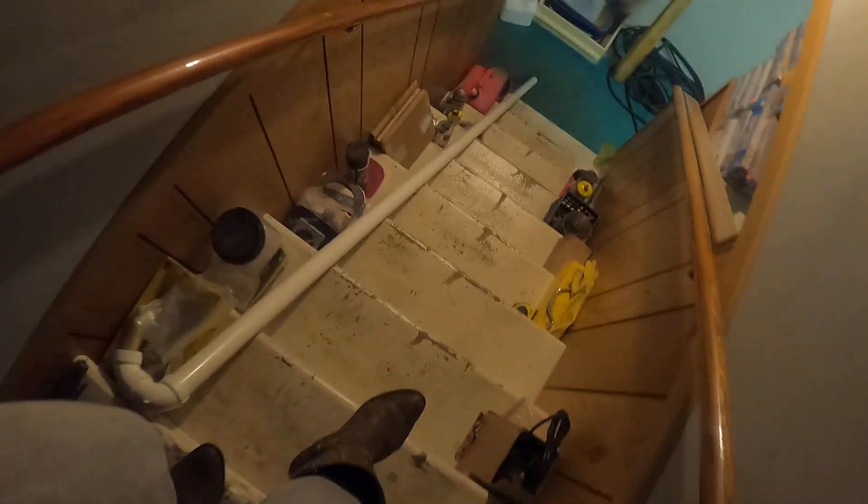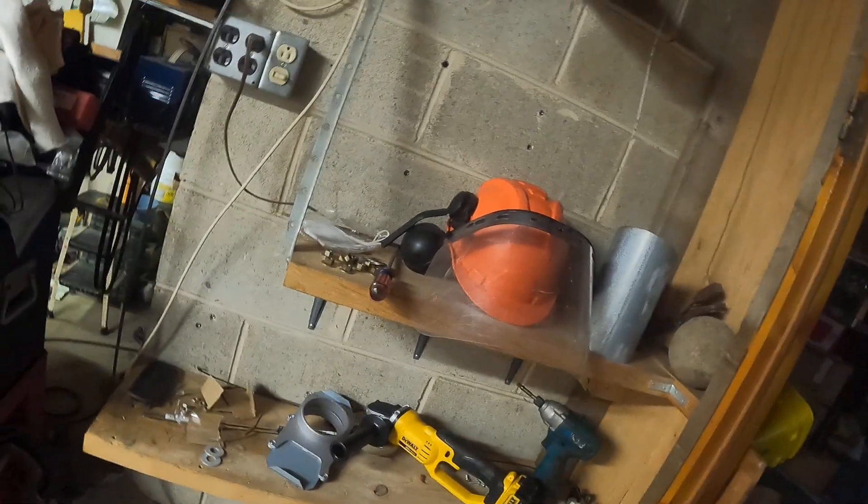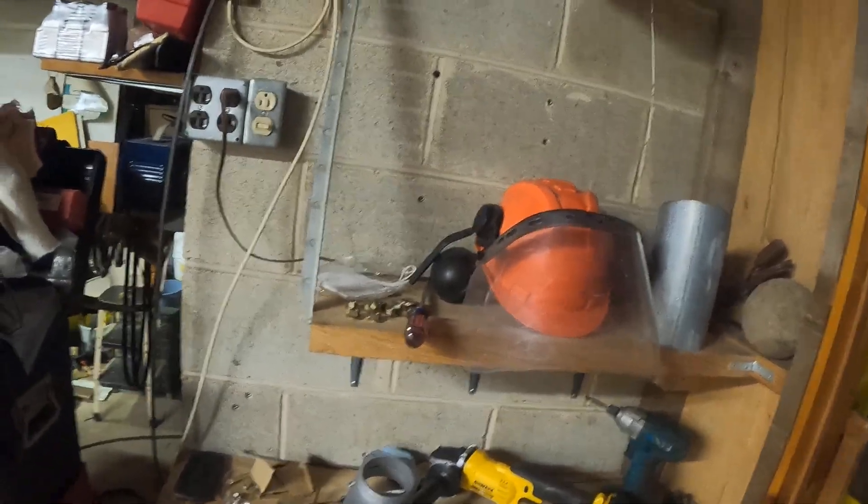I'm going downstairs to show you the way it looks from inside, making my way over to the downstairs part. This is the area where everything is located — the whole pipe drops down, and this is the hole where Mike is working. He's in here working on things and making sure that the pipe fits in there.